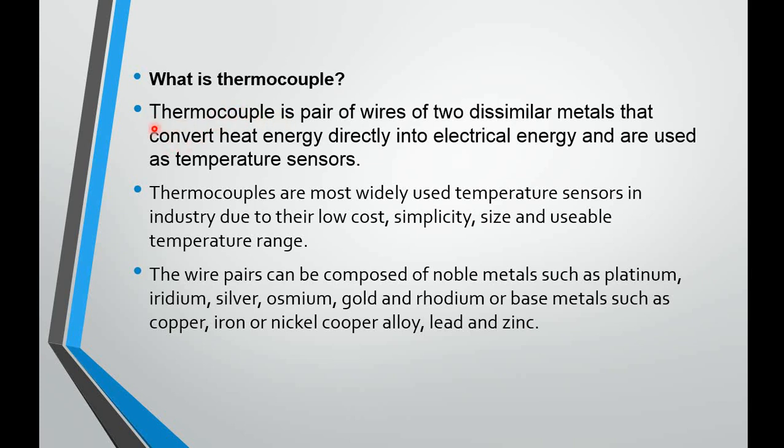A thermocouple is basically a combination of two words: thermo and couple. Thermo means heat and couple means pair — it is a pair of two different metals. We use it to convert heat energy into electrical energy. It is basically a source of EMF, and from any source of EMF, the output is always electrical energy. A thermocouple is a pair of wires of two dissimilar metals that convert heat energy directly into electrical energy and are used as temperature sensors.